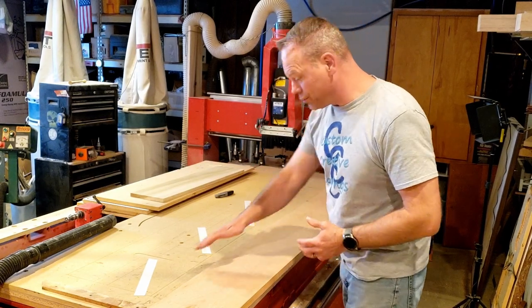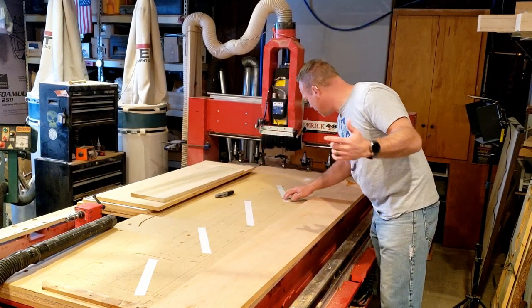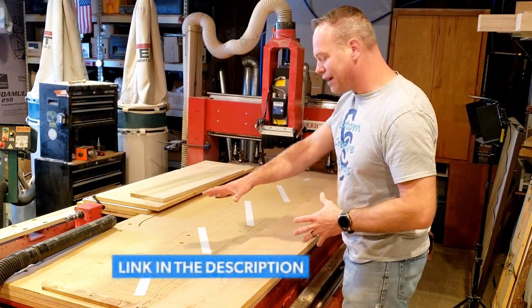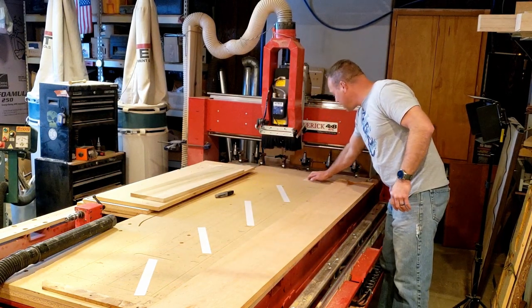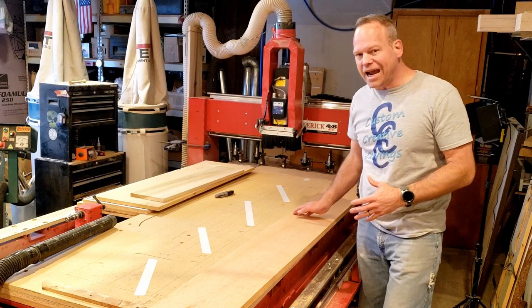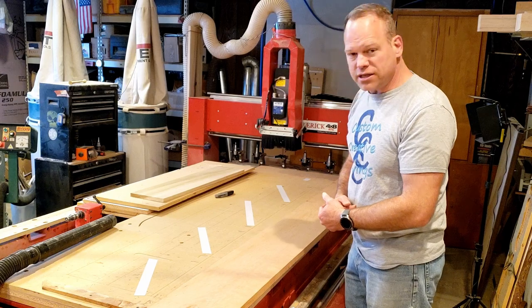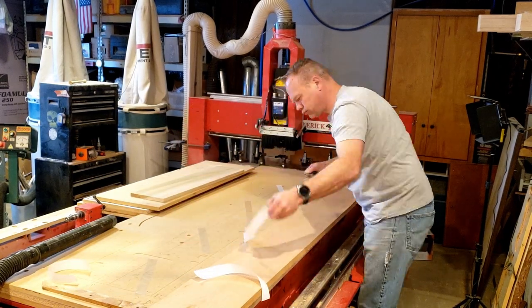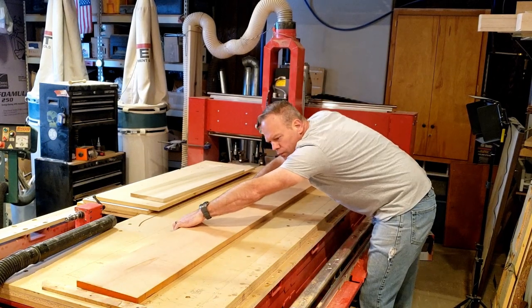I'm going to use tape to secure down the material. This is double-sided carpet tape — I picked that up on Amazon and I'll throw a link in the description below. To secure this down I'm going to use some double-stick carpet tape; the stuff works fantastic so I'll drop a link in the description below.